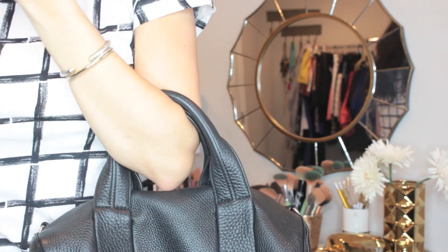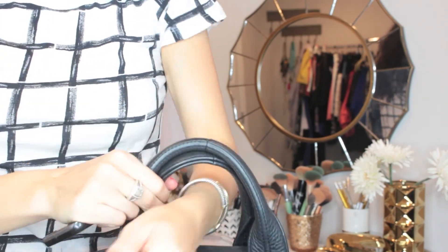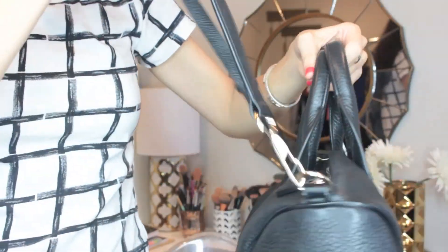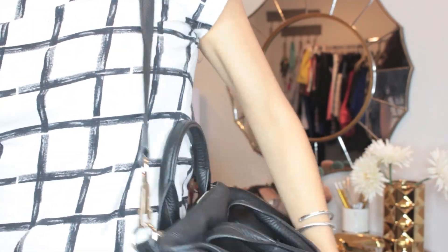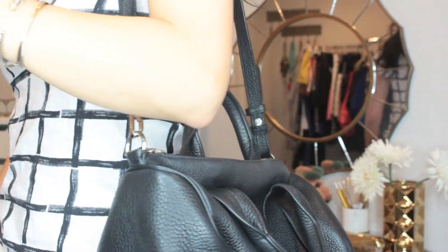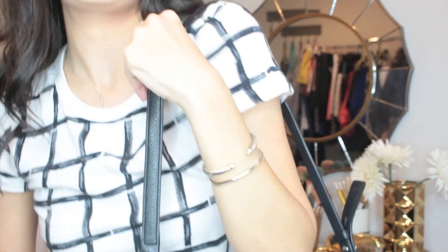Some other things that I love about it are how comfortable these straps are — it sits so nicely like this, and then you can also just carry it to the side. The strap is amazing so you can wear it up on your shoulder, and then you can adjust the strap to make it crossbody as well. I don't love a huge crossbody bag so I don't do that, but I just love all the different ways that you can carry this bag.